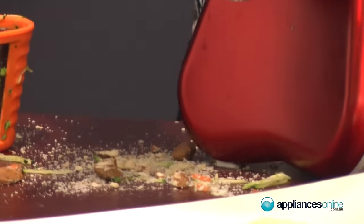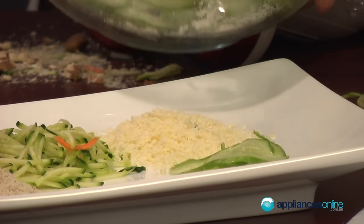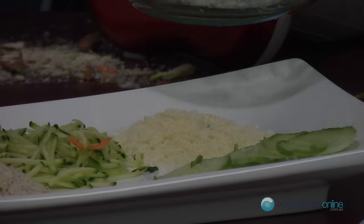As you can see, that's really nice and fine — particularly good for salads. One of the things I love to do is potato bake; the slices are all a nice uniform thickness and you'll find it cooks a lot quicker as well.